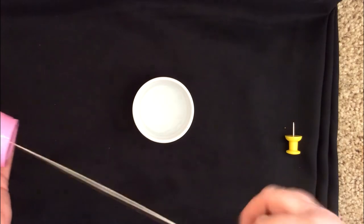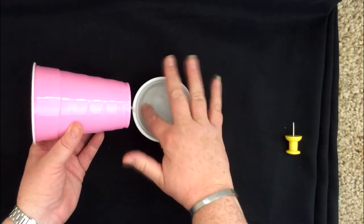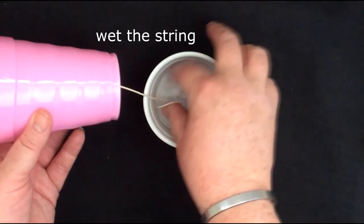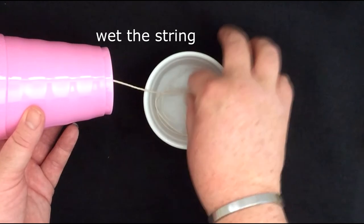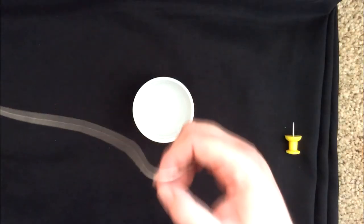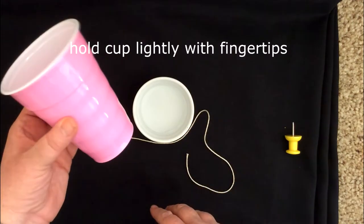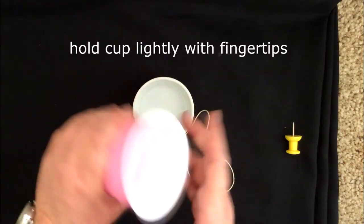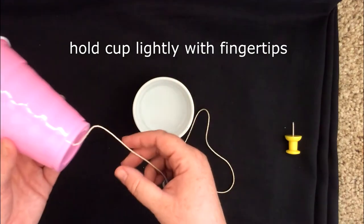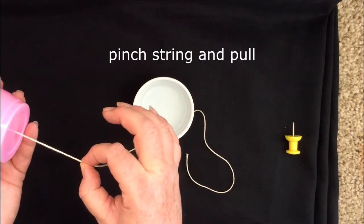Pull it so the knot is in the bottom of the cup. Then in your dish of water, wet your string really good — just kind of push it in the water, letting some water absorb into the string. Take it out, and then hold your cup like this — just hold it with your fingertips and your thumb. Then pinch your string and pull.